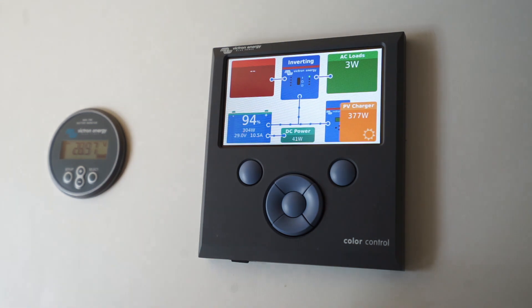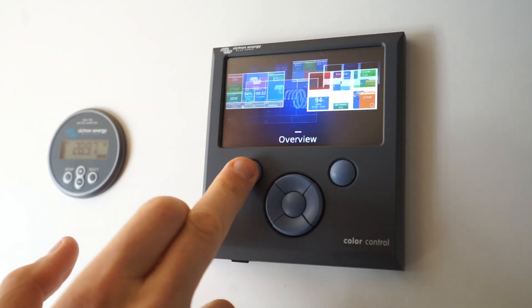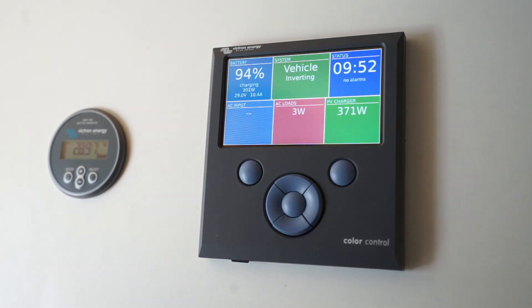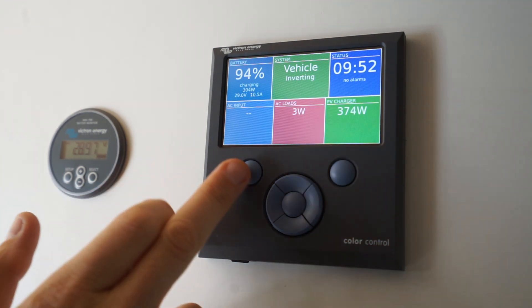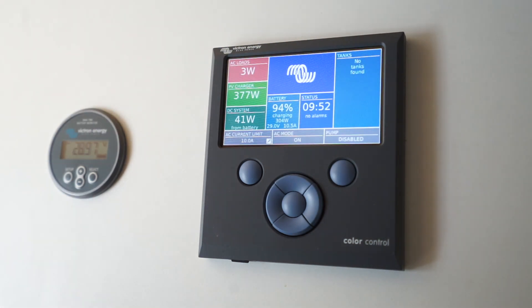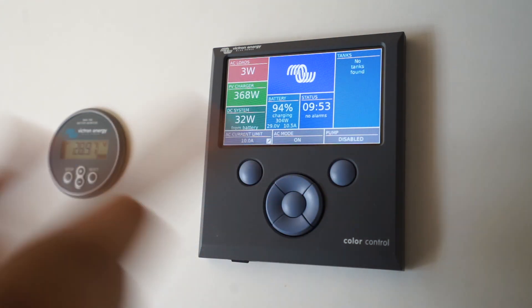There are several overview screens. You can push this button here to swap between them. This one is on by default and just gives you the numbers in a slightly different format. This view here is designed for vehicles in particular and it does have a couple of extra features over the first screen.